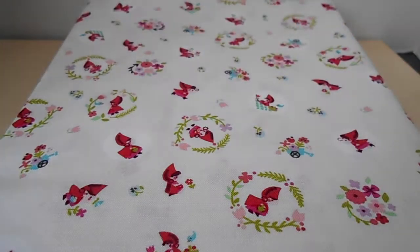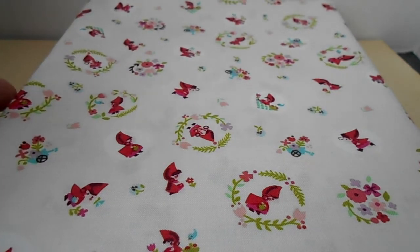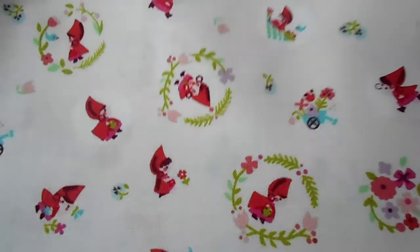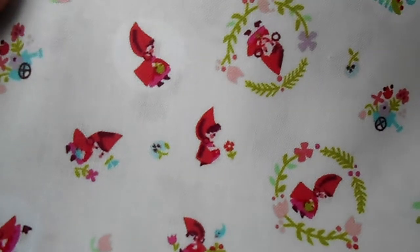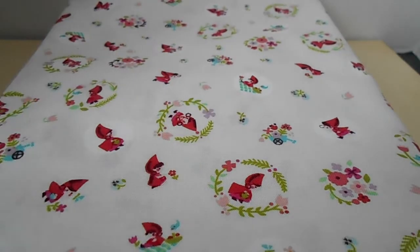Okay. That was called Malibu by Heather Ross. Now this is Little Red in the Woods by Jill O'Worth. And I think this is simply adorable. You've got Little Red Riding Hood with her pants, getting going to Grandma's, looking at some flowers. There's another one. And I think this is a perfect size for dolls because —